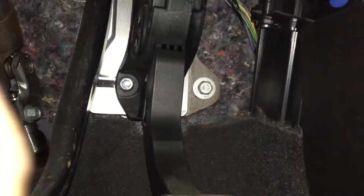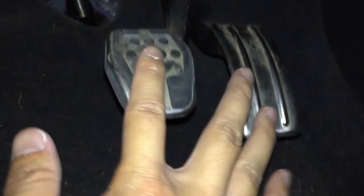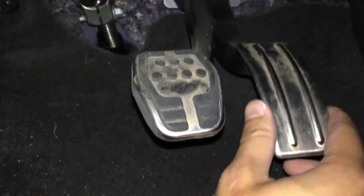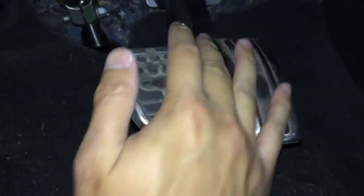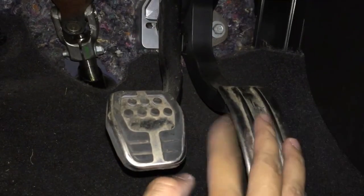Second to last step: tighten up this screw and the one at the top. As you can tell, these two pedals are about even now — a huge difference since the gas pedal was easily three to four inches back. Now you can play around with placement: move it further right or closer to the brake pedal, finding a good middle area that works for you. Installation's complete once you figure out where you want it placed, and this will help with heel toe — easier to blip the throttle and rev match.